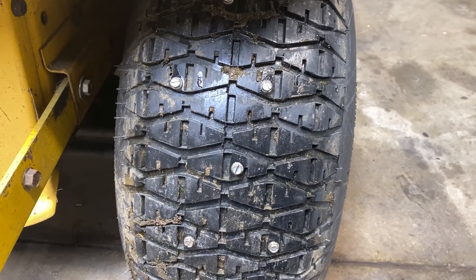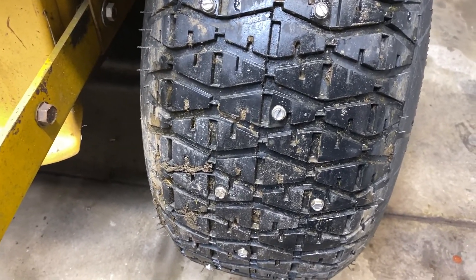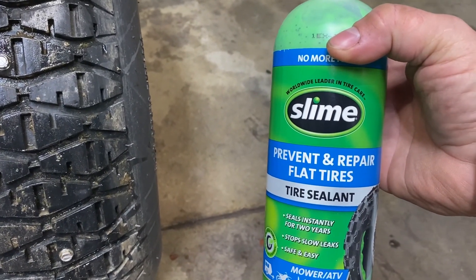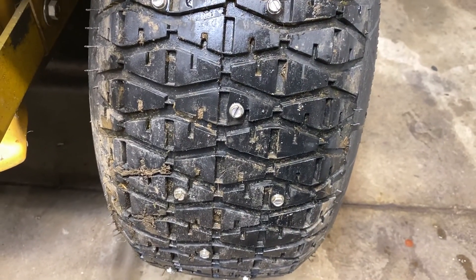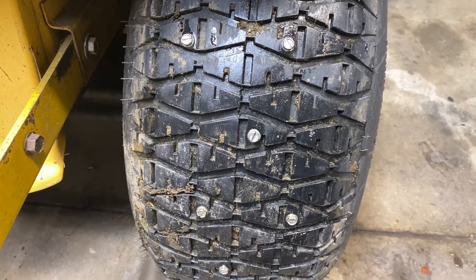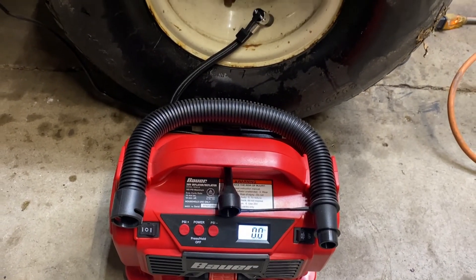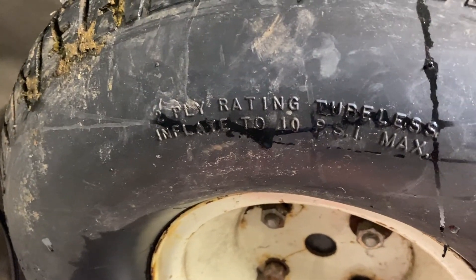I'll put some air in it to see if I've got any leaks. If I did break through the tire, I've got Slime I can put in there to seal it up — the screws are about a half inch long. Got the compressor hooked up. It says inflate to 10 PSI max.